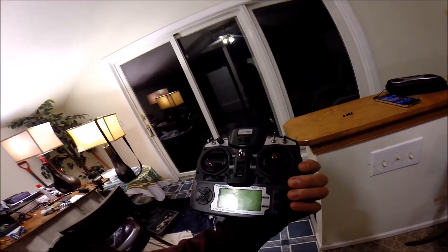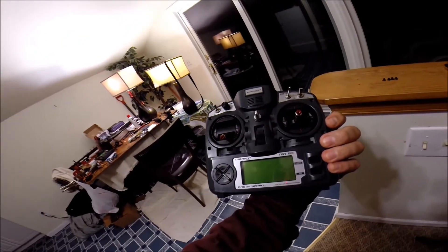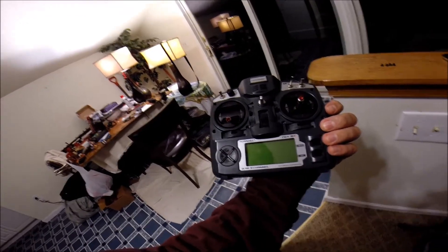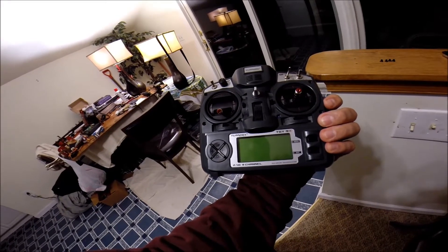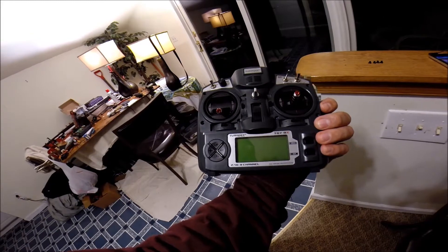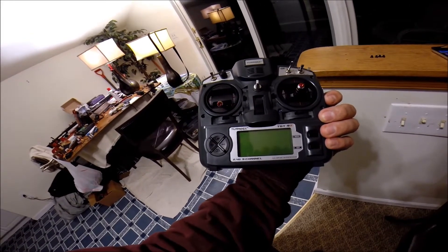What I have here is a Turnigy 9X transmitter. I had one of the gimbals fail and did a lot of research online, and Turnigy doesn't make replacement gimbals for this model. I was about to throw the whole thing out. I followed some steps to repair one of them — somebody wrote a really good article and there's another YouTube video on how to repair one of the pots — but that didn't work so well.